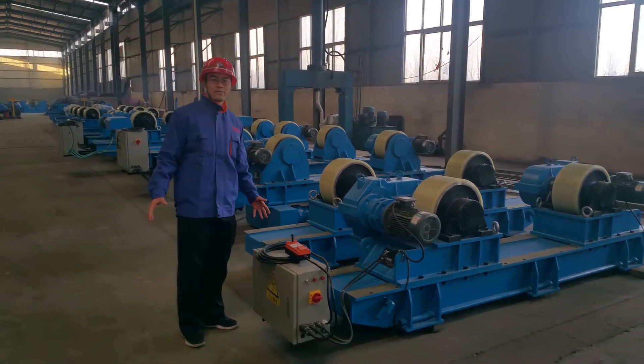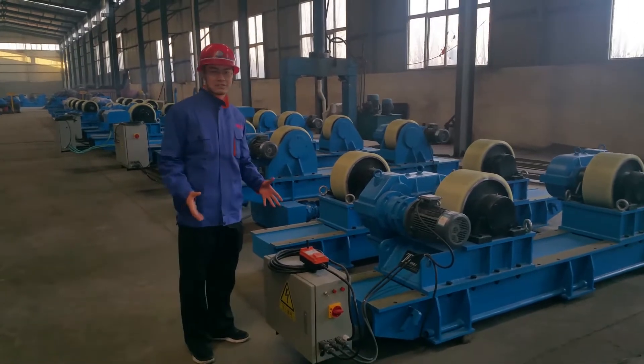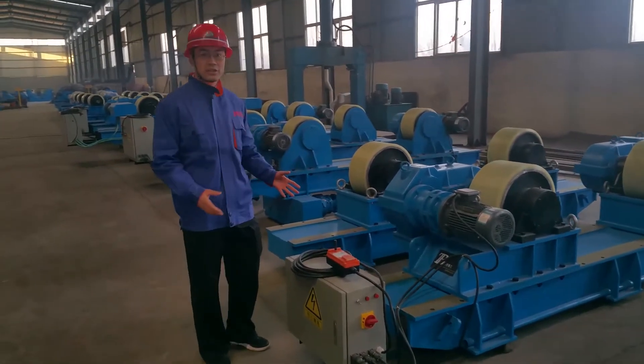Hi, my name is Bobby from Portal Welding and Cutting Company. Welcome to see us. Let me introduce our welding rotator to you.